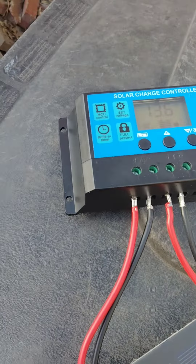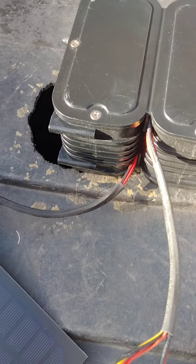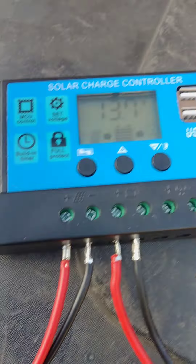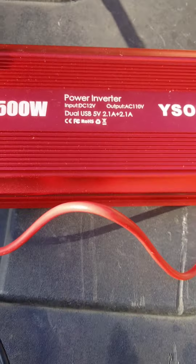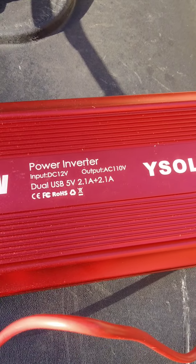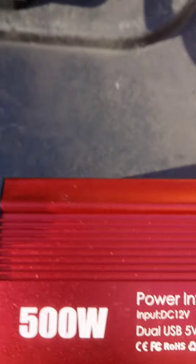For those curious on how a solar panel works: it pulls energy from the sun and it goes into the solar charge controller. The solar charge controller sends the charge to the battery. Then the battery is hooked up to an inverter to cause the DC current to be shifted over to AC current — so 12 volts can be shifted over to 110 AC volts.